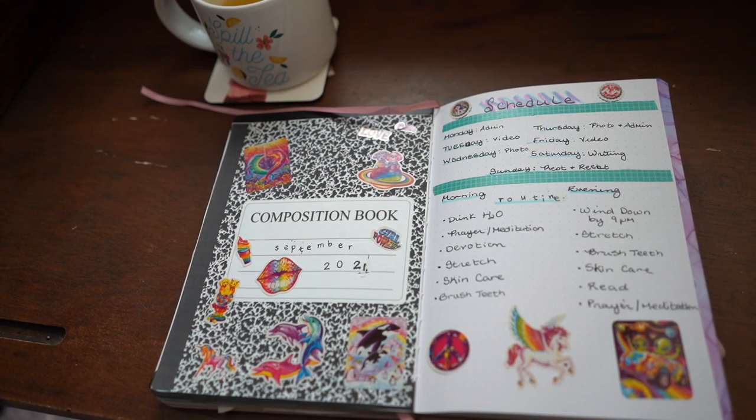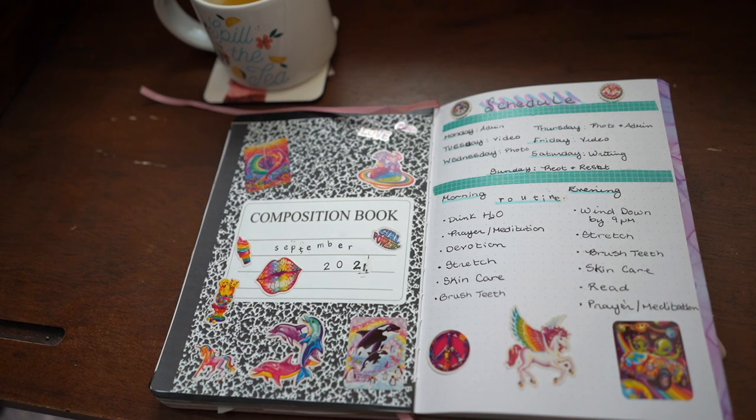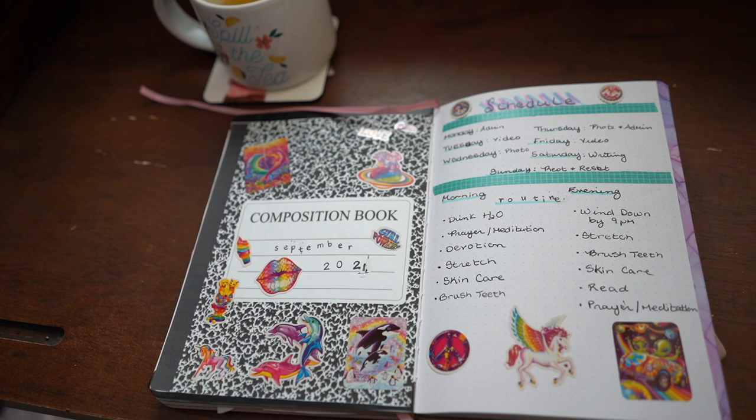For the month of September I went nostalgic, because this is the first year that I am not in school. So I did a nod back to my childhood and went with a Lisa Frank vintage back-to-school theme. It came out really cute because I used a lot of stickers, which I don't usually do, and washi tape, and I also experimented with letter stickers.